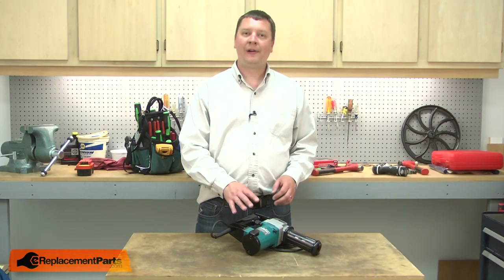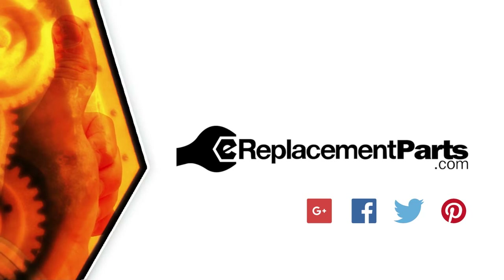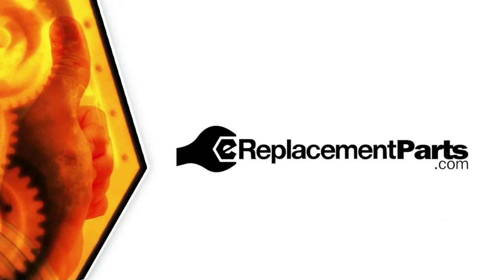That's how easy it is to replace the bearing in your power tool. Be sure to check back often for new videos and expert advice. If you found this video helpful, give us a thumbs up and leave a comment. Thank you.